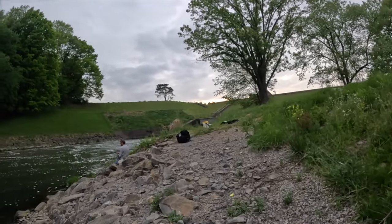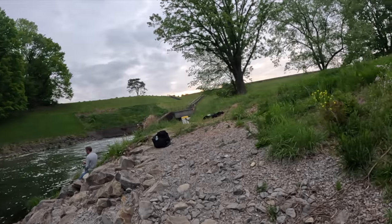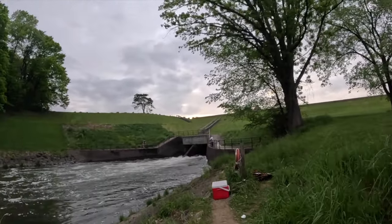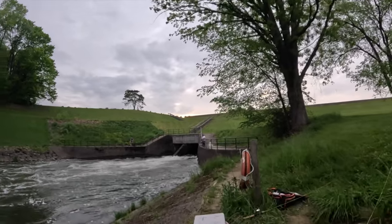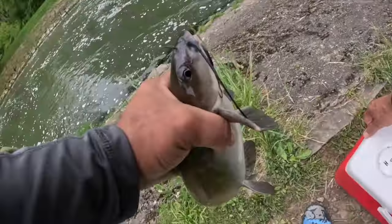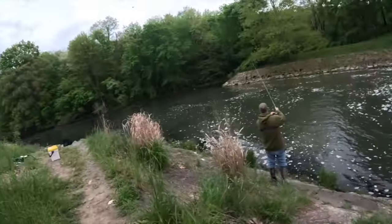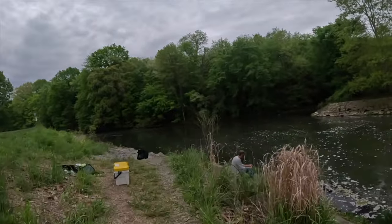All right y'all, I hope you guys enjoyed this quick, simple and effective way to catch catfish for dinner. Check it out Mike — that's a beautiful one to end on. Someone's got to catch the much needed protein this family needs.